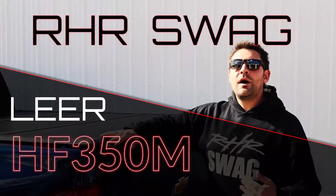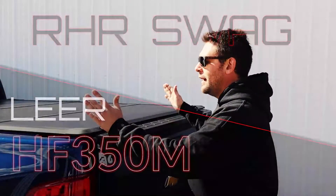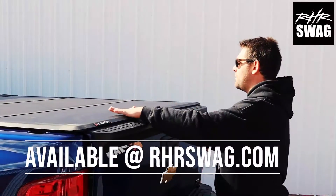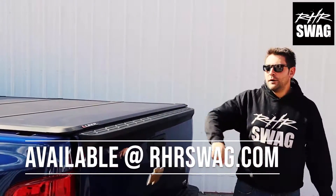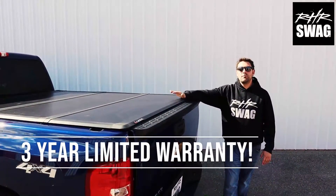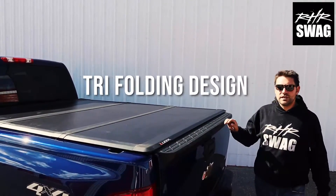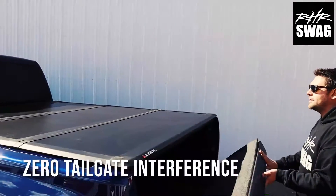Thanks again for tuning in. Nate here with RHRSwag.com. I've got a special treat today — the Lear HF350M hard tripod cover. Really, really phenomenal design on this tripod cover. A bunch of really cool features that set it apart from the rest of the folks out there in the industry. Cannot wait to show you.